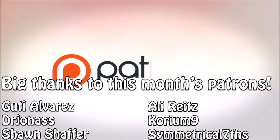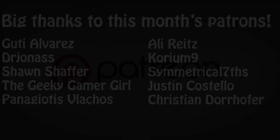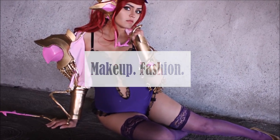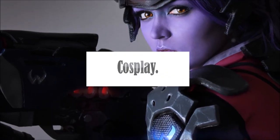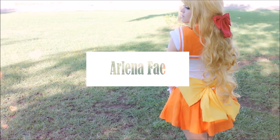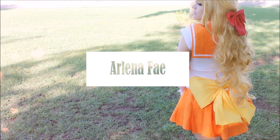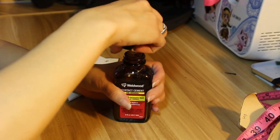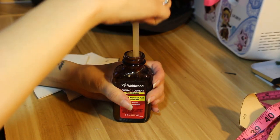This video is brought to you by the supporters on Patreon. Hey guys, I'm here with a video showing you how I made the neck piece for my Tyrande cosplay.